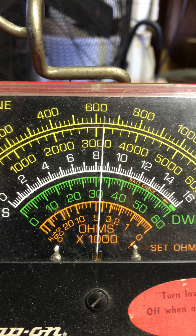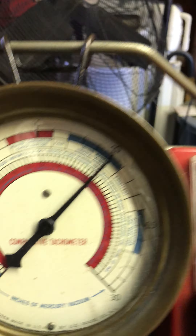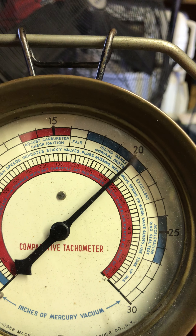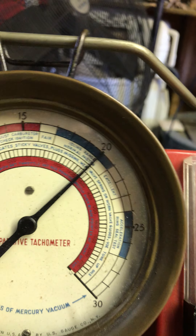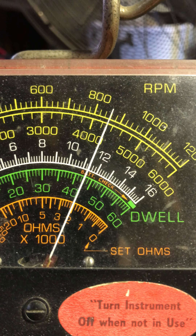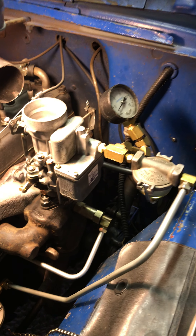I would recommend you turn it up to about 6.60 or so. Vacuum is at 20+, which is good. And there's my dwell at 42. Alright, buddy. I think this will do you.